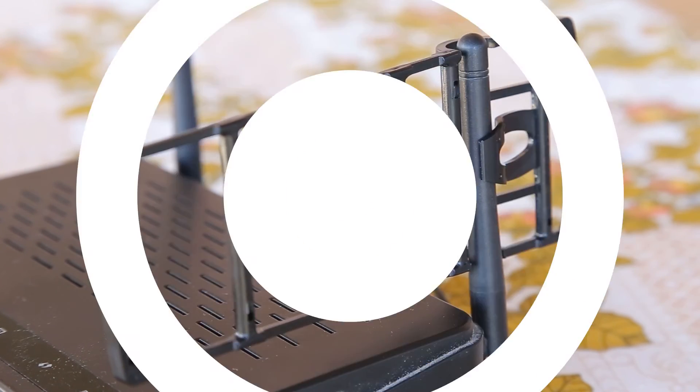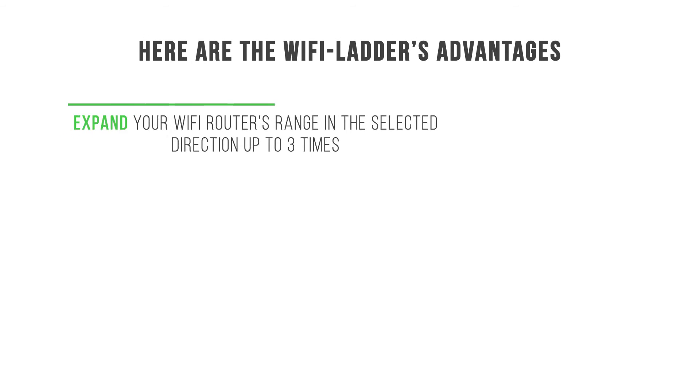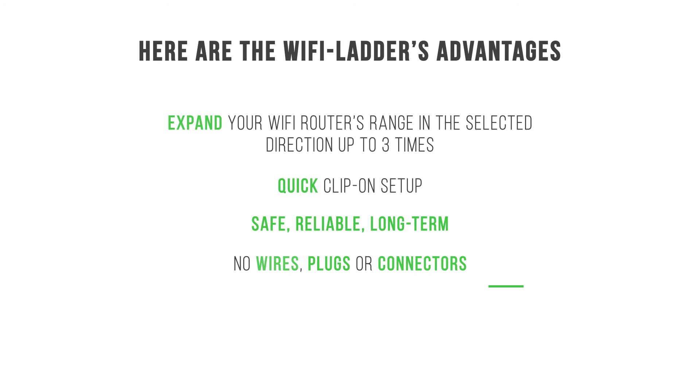That concludes the antenna setup. Here are Wi-Fi ladder advantages: expand your Wi-Fi router's range in the selected direction up to three times; quick clip-on setup; safe, reliable, long-term; no wires, plugs or connectors; made with precision machinery.